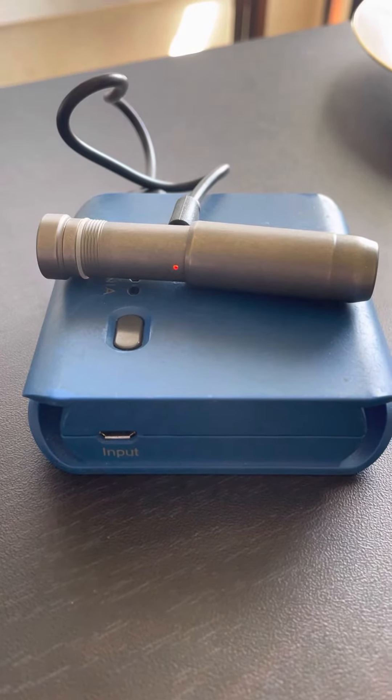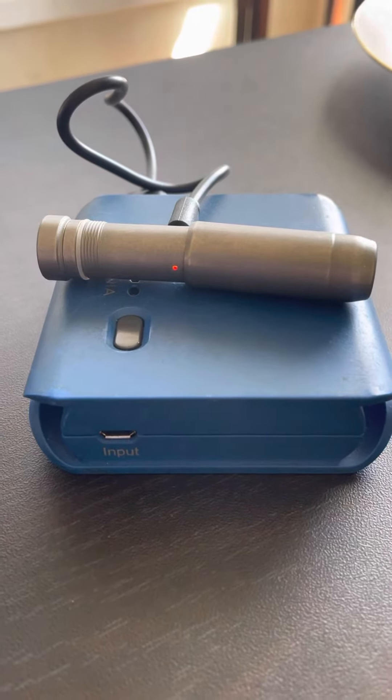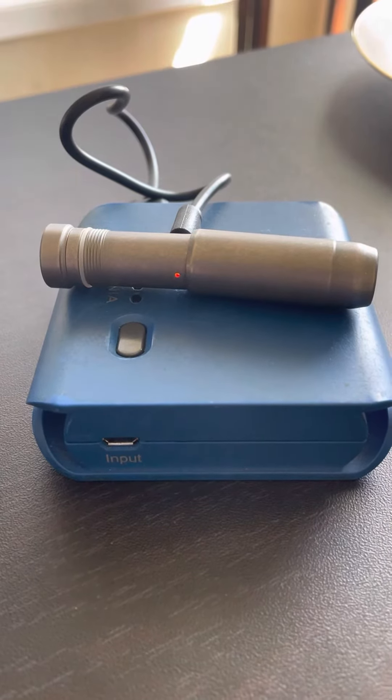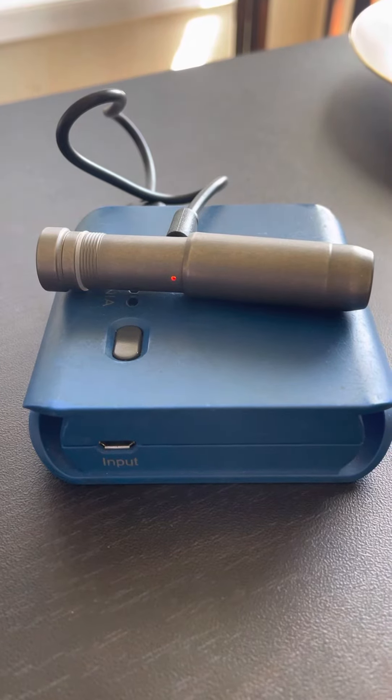I mentioned in the previous video, I've been wearing this about nine days on my keychain. I have a system where I kind of disconnect and reconnect depending on where I'm going and what I'm going to do.